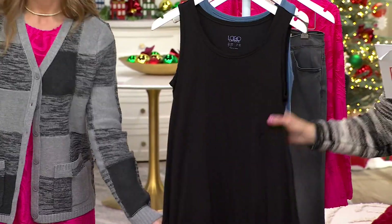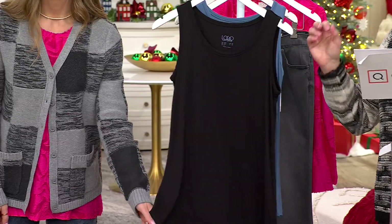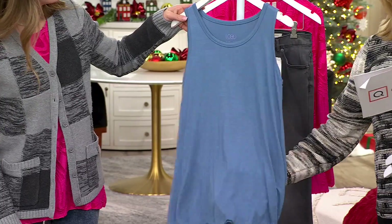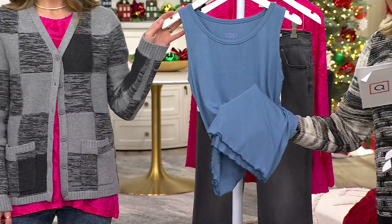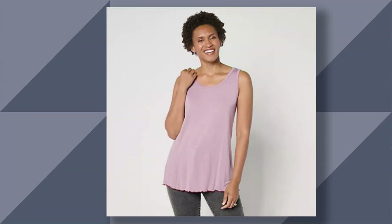You cannot go wrong if you start here. If you do not own any of the layering tanks by Logo, jump in, because you won't be sorry — they never go out of style. Here's the coronet blue, which has more of a navy stitching on that lettuce edge. I love it. We have dusty magenta as well.